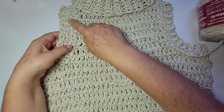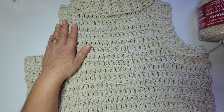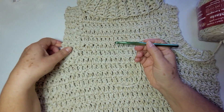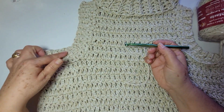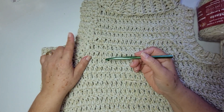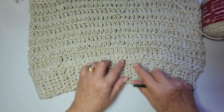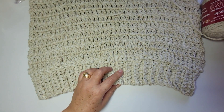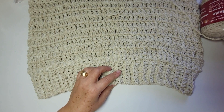Pro acabamento dessas duas laterais, eu usei uma agulha de número sete milímetros, porque eu quis essa parte mais fechadinha. Então, diminuí a agulha tanto nas laterais quanto no barradinho aqui embaixo. Agulha nove e agulha número sete milímetros.